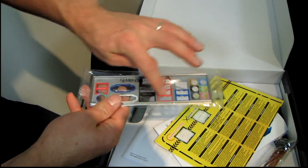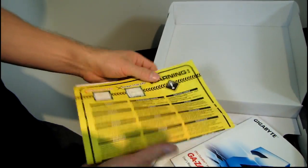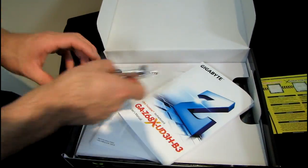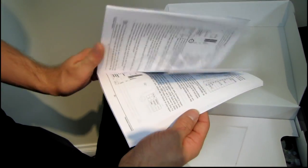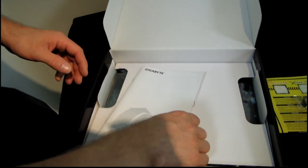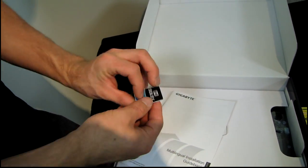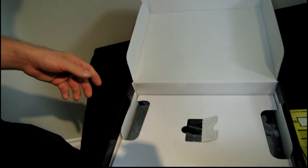We have an IO shield with convenient color coding on it. There's a little warning telling you not to put a socket 1156 CPU in this board, and we have an SLI cable. Next we have a user's manual with a utility DVD — download the latest off the Gigabyte website to make sure you have the latest versions. Finally, a Dolby Home Theater sticker and a multilingual installation guidebook.